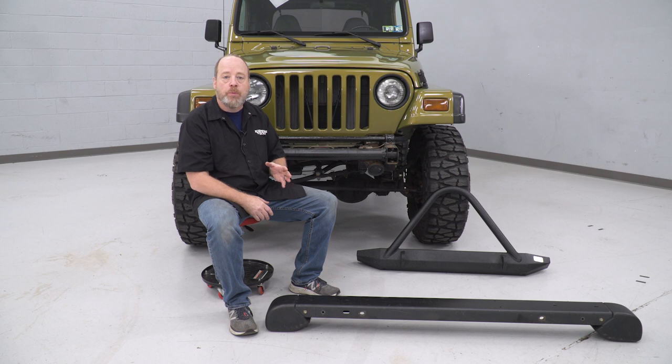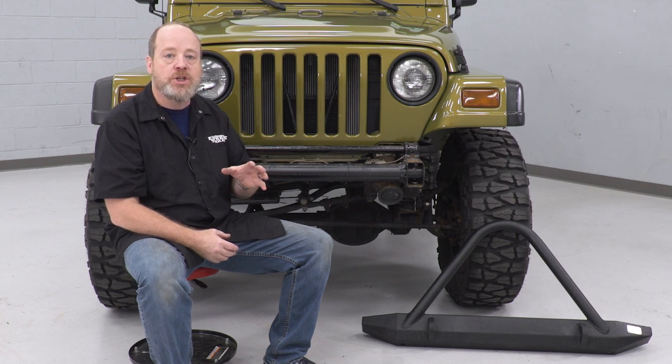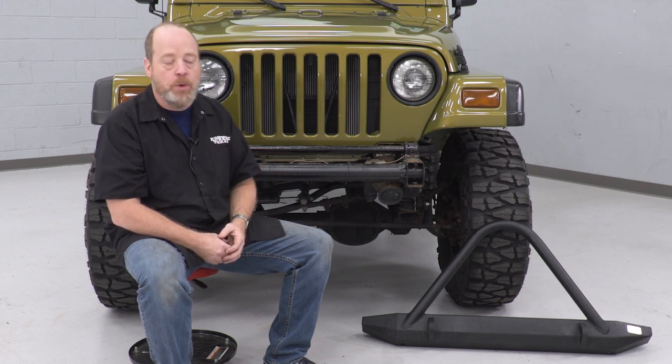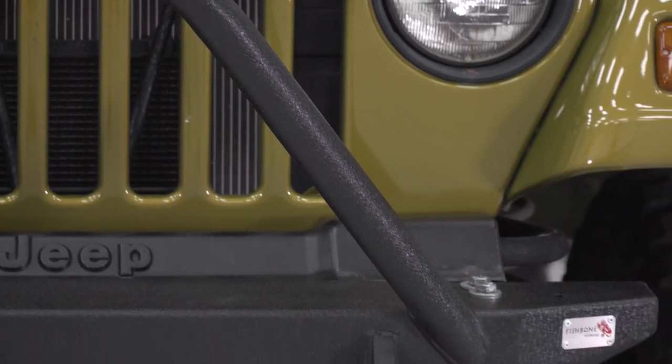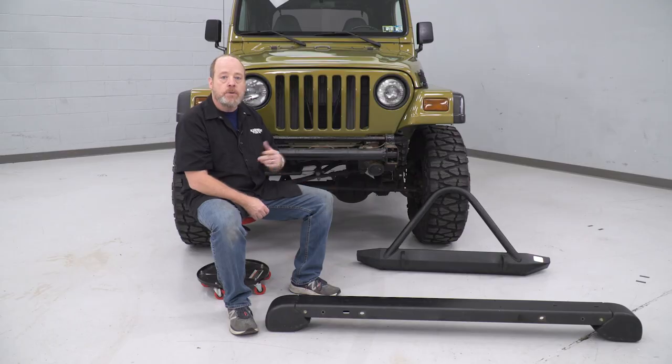I really like Fishbone products — their fitment and build quality is really top-notch. I've worked with a lot of their other products on Jeeps before, and I really like the Fishbone name. You also have the durable black powder coat that's going to protect this bumper for the long run. So let's go ahead and get this thing mounted on our TJ.